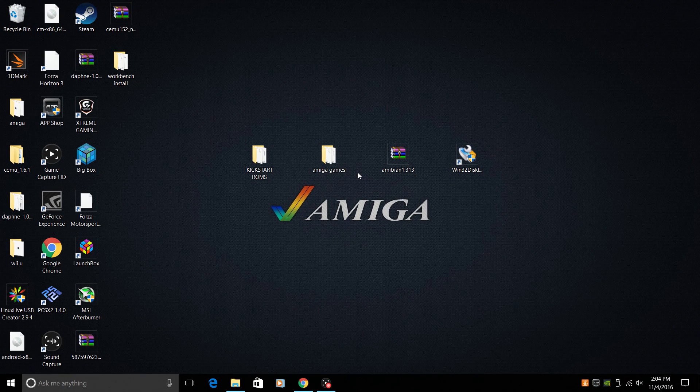Hey, what's going on guys? It's ETA Prime back here again. Today I am back with my Raspberry Pi 3 and I want to show you guys how to install Amibian. This is a standalone Amiga emulator for your Raspberry Pi. On the website it claims it will work with the Raspberry Pi 2, 1, and 0 if they're overclocked, but I'm using a Pi 3 and they do recommend using a Pi 3. This software is amazing — it is a full standalone Amiga emulator for your Raspberry Pi. No other software needed. It installs on an SD card and you can run your favorite Amiga games.